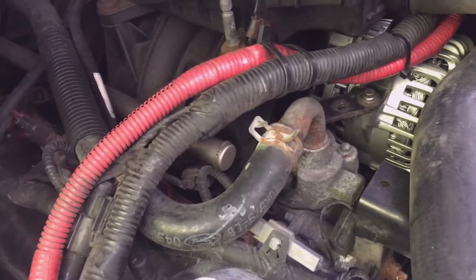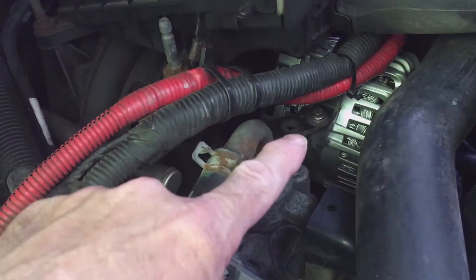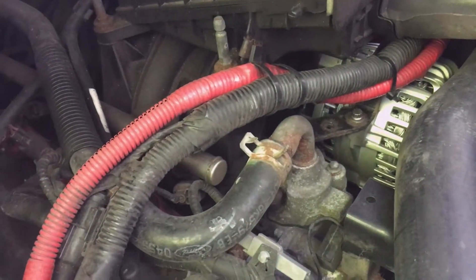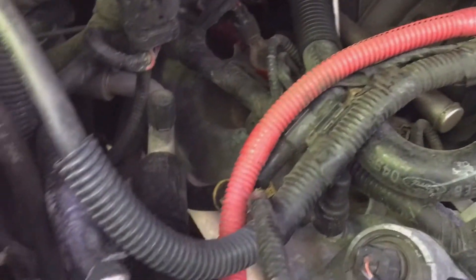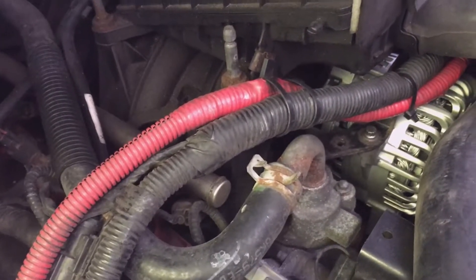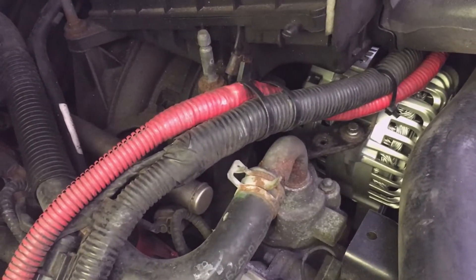I wanted my alternator to be able to put out as much capacity as possible to charge my batteries as quickly as possible. I didn't want my alternator to have to ground through the mounting location, then through the engine. There are several grounds on the engine — one that goes up to the engine, one on the starter down below — and I didn't want to have my alternator ground all the way through those other grounds. I wanted it to charge with as much capacity as possible.